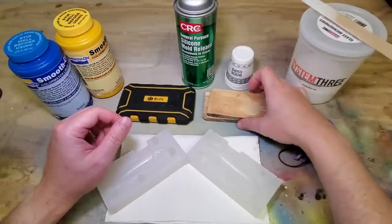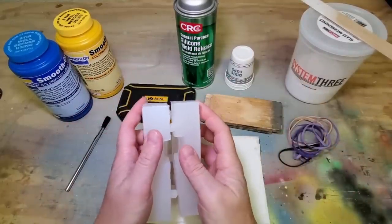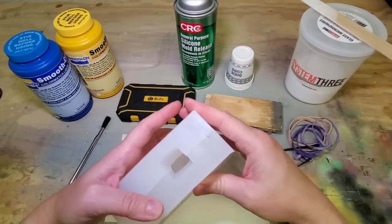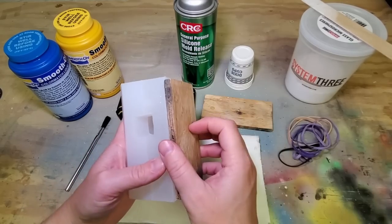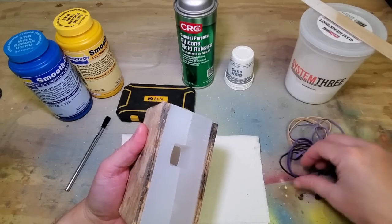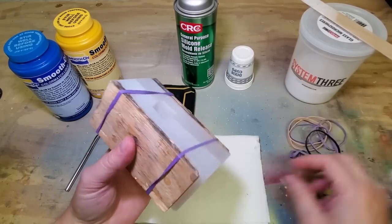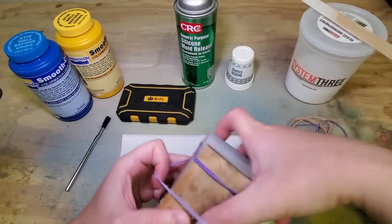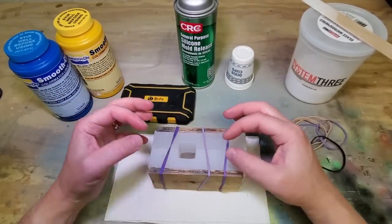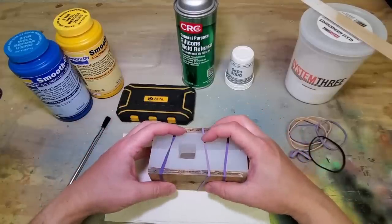I've also got a couple of blocks of wood. When you put your mold together, it's flexible and you don't want it to flex in any weird direction, so I put a block of wood on either side and secure it with rubber bands. That holds the mold exactly the way I want it, and if the resin heats up and expands, it holds everything together a little bit better than using the mold by itself.